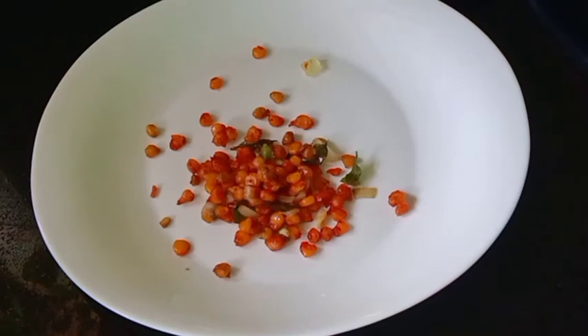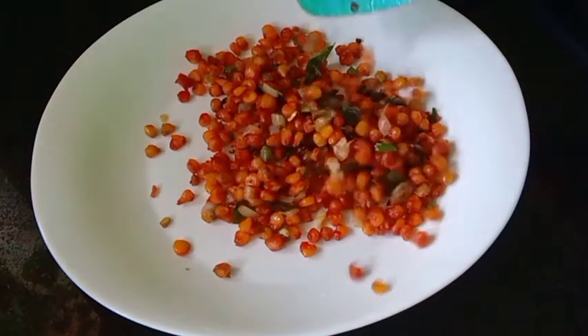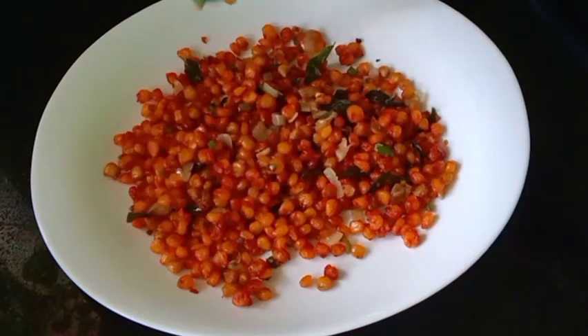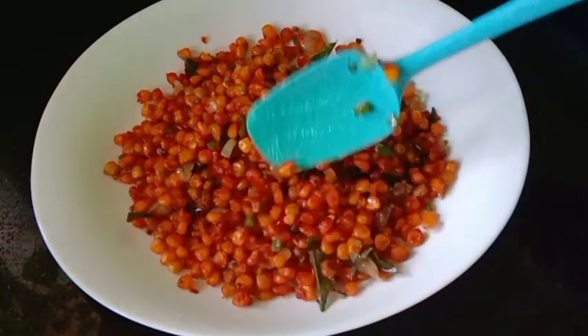It is a very colorful dish and it is very crispy. I will fry it with a little crispy. I will fry it with a little soft.